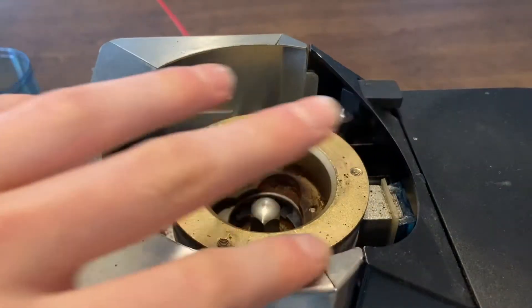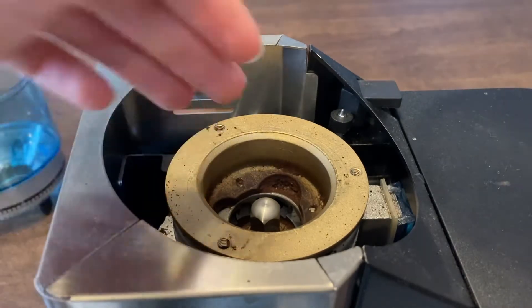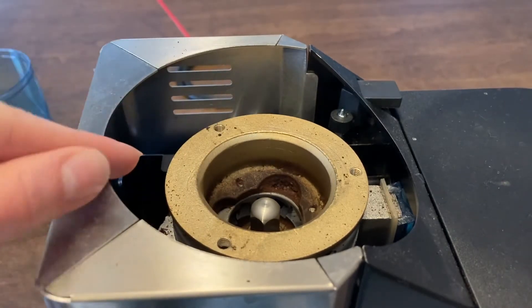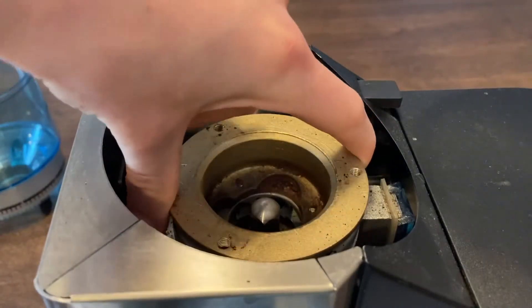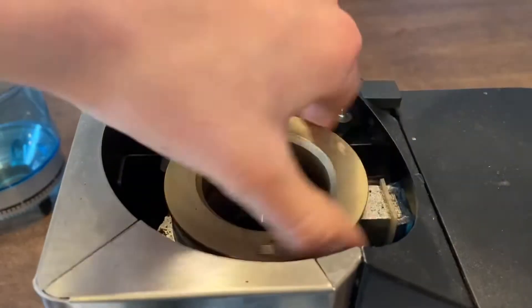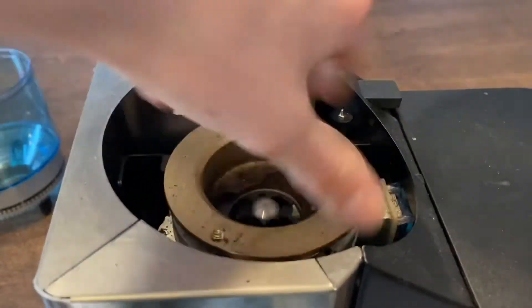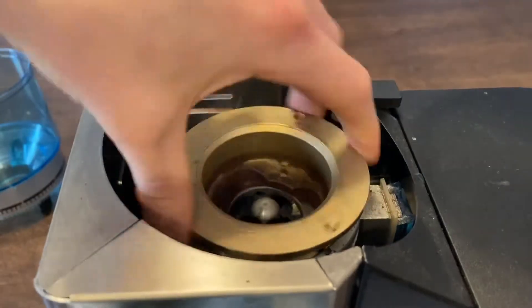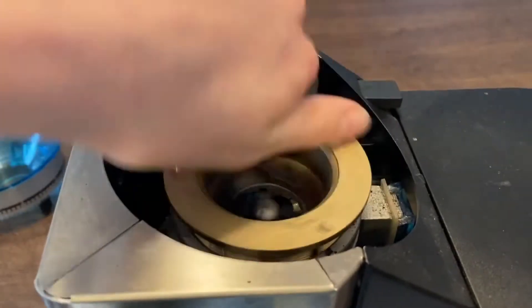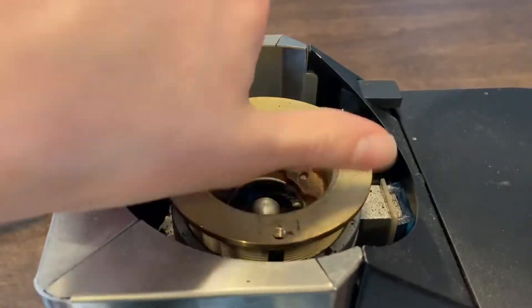You also want to look out for these — people say these edges are sharp. I've never cut myself on them, but just be careful. Take off your top collar: just take hold of it, turn it counterclockwise, and keep turning counterclockwise until it comes off. It may take you a little while, so just be careful about those edges.